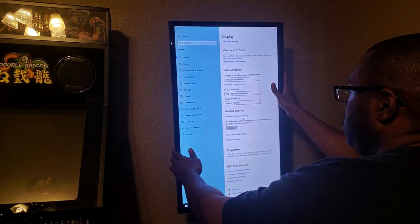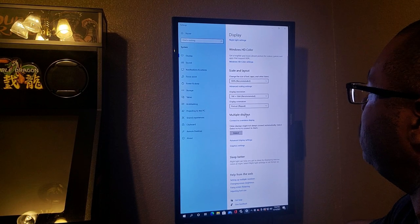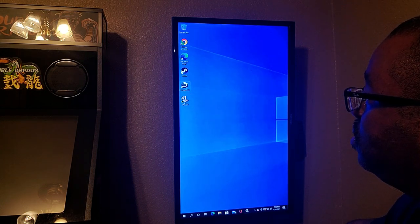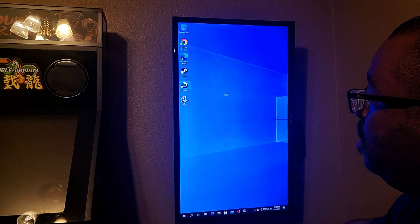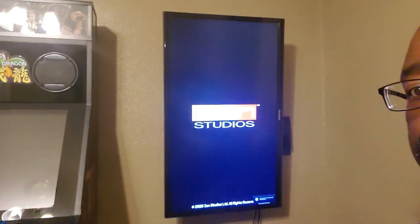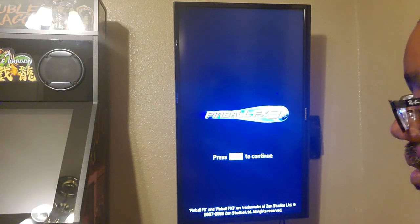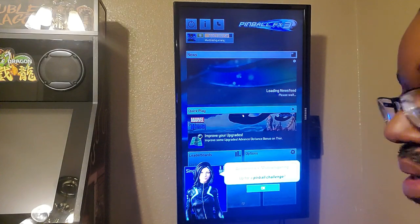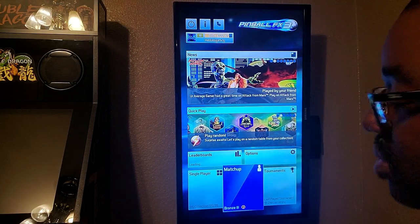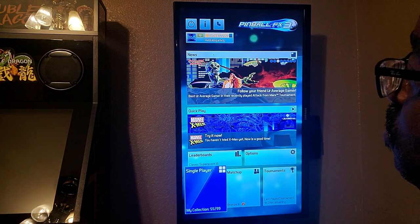There you go — the display has changed to portrait mode. Joy to Key is still open because you need that for Pinball FX. Double-click Pinball FX and it comes up. I have A set as my Enter button, so if I hit that I can keep going back and forth, and you can see I'm using the joystick, not a mouse. I can also use the trackball as a mouse.